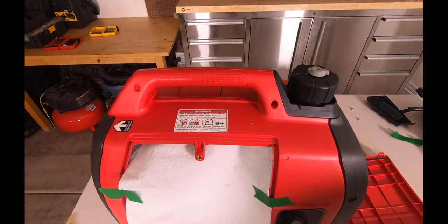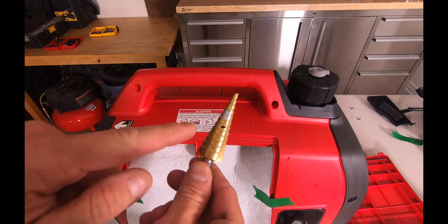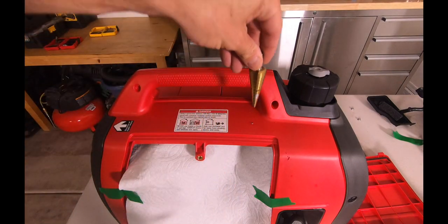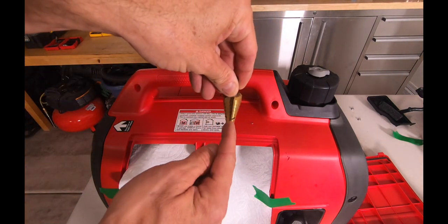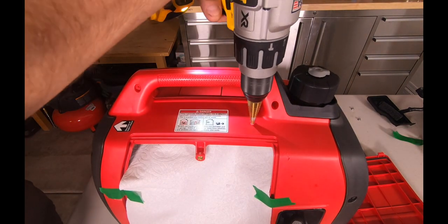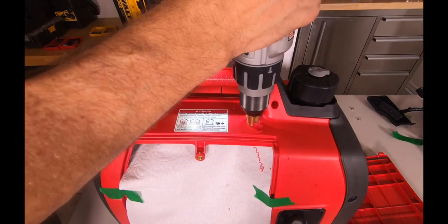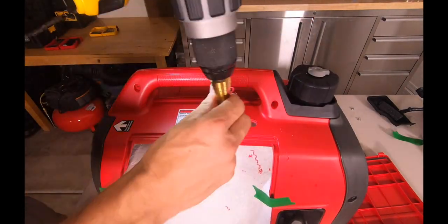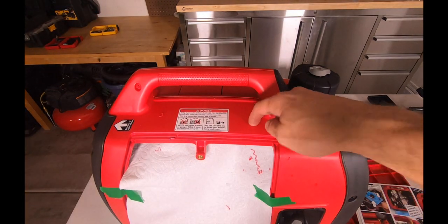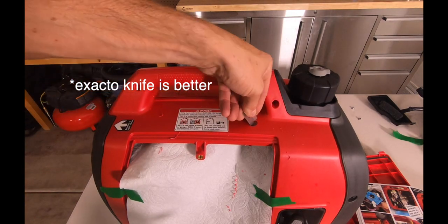We'll take this step drill bit. I ended up drawing a line on mine at the mark so I know where to stop. This is going to go through, make a nice hole, and then stop at 9/16ths. Now we've got the hole, but we're going to clean the inside of the shavings.